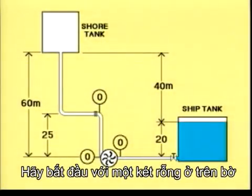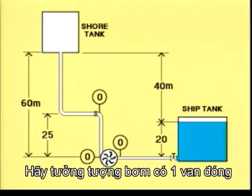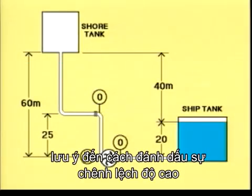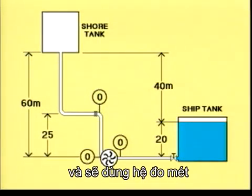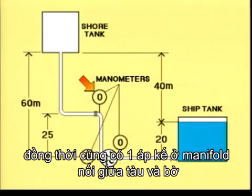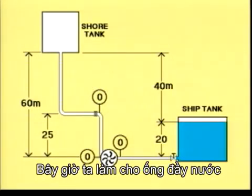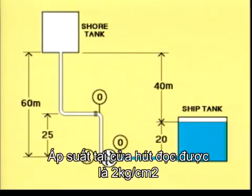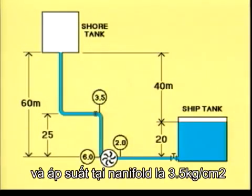Let's start with an empty shore tank, an empty line, and a ship's tank filled with 20 metres of fresh water. Let's imagine the pump as a closed valve. Note the different heights marked. In this example, fresh water is shown to simplify the calculations, and we'll be using the metric system. There are manometers at the suction side and the pressure side of the pump. There is also a manometer where the vessel is connected to the shore at the ship's manifold. We're now filling the lines with water. The manometer at the suction side reads 2 kilograms per square centimetre, at the pressure side 6 kilograms per square centimetre, and the manifold manometer 3.5 kilograms per square centimetre.